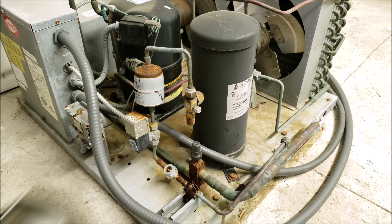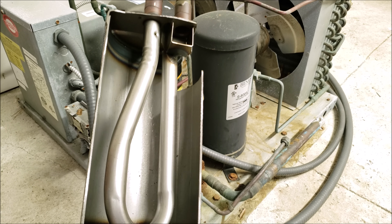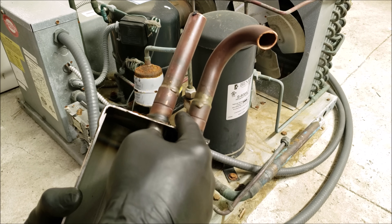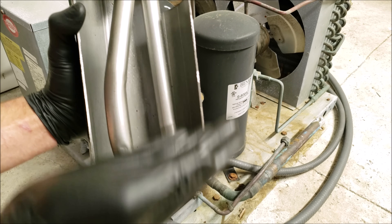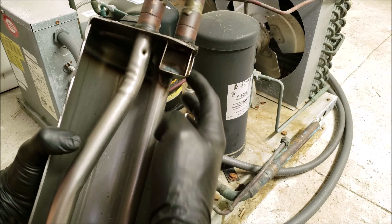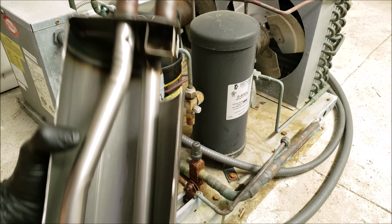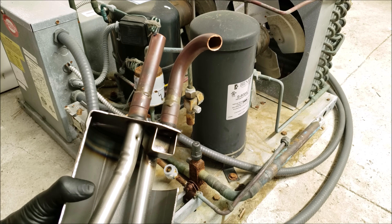Make sure that you don't get a receiver tank confused with an accumulator tank. An accumulator tank is found on air conditioning systems and heat pumps to make sure that you only have vapor refrigerant entering the compressor. On a heat pump, you may end up having saturated refrigerant coming in if the outdoor coil is frozen during heat pump mode in winter. It comes into this tank and any liquid refrigerant settles at the bottom, while the opening ensures only vapor is drawn from the top, picking up some oil and a little liquid refrigerant before continuing to the compressor. This is a safeguard for the compressor and is found on the suction line prior to the compressor.